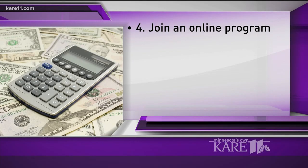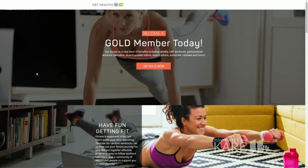The fourth option is to join an online program. Online fitness has become the rage — people like to consume fitness on their phone, tablet, computer, or TV. I run an online program where I stream all my workouts. I have over 150 workouts online. You can join my Get Healthy U TV community and literally just hop on your phone or tablet and join in on a workout.